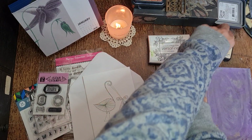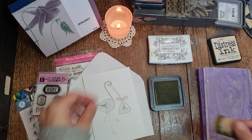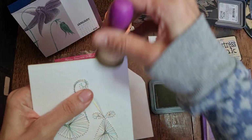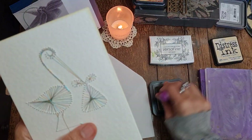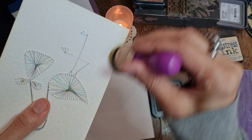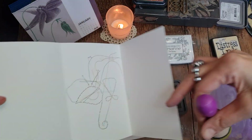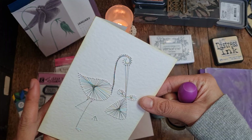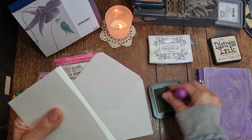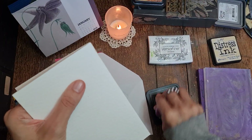First thing I'm going to do is use antique linen just to distress the edges and some of the envelope before we start the stamping. We do need to glue that bit down where you can see the thread, because it's a triple fold, so I'll glue that bit down. Unless there's anything else I think of adding, let's just ink first and then decide. Hope you guys are doing okay!